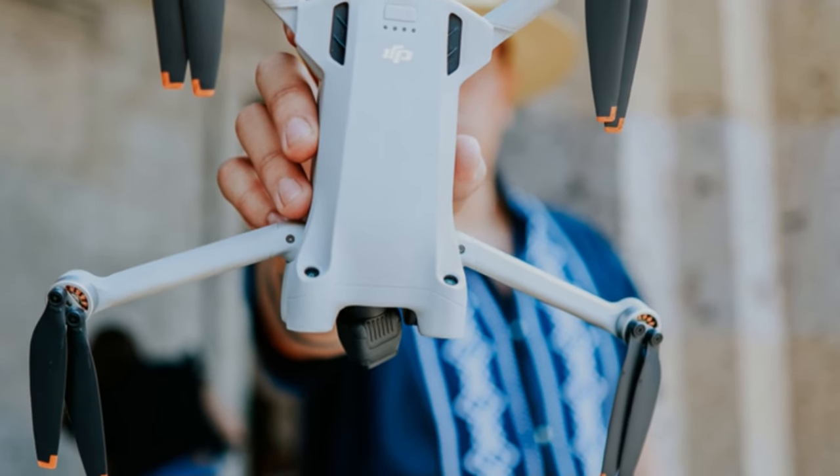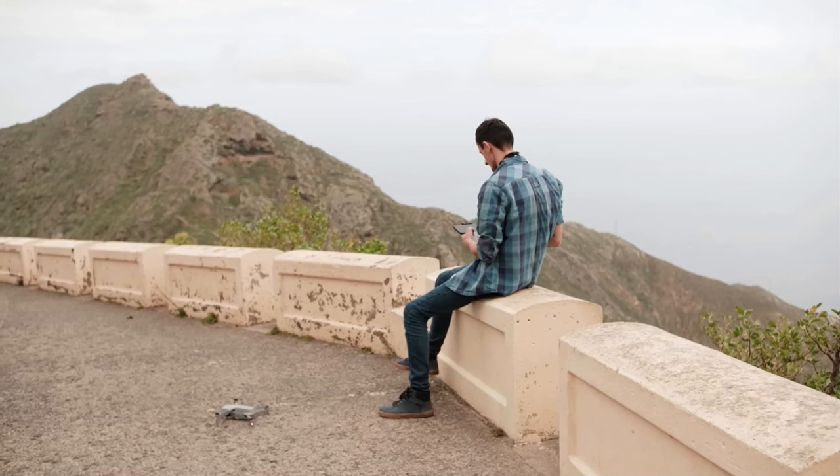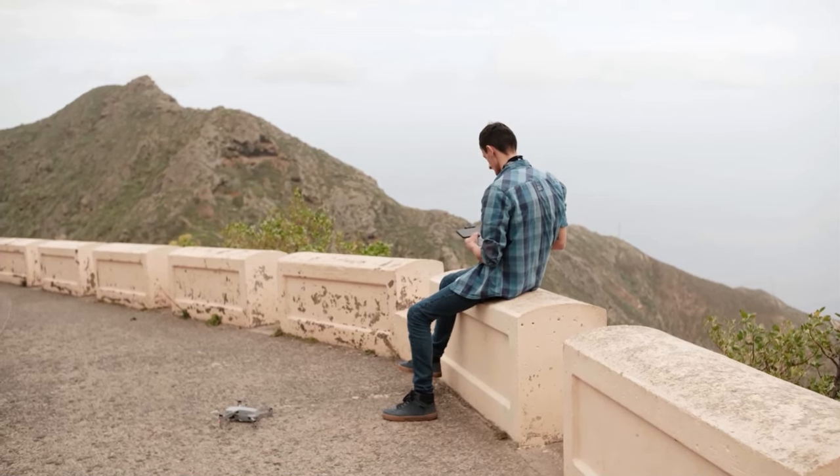Grab your Mini 3 Pro, charge those batteries, because we're about to take your drone game to the next level. Let's go.